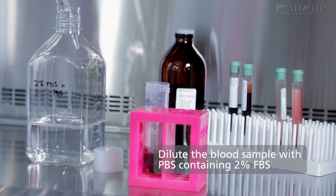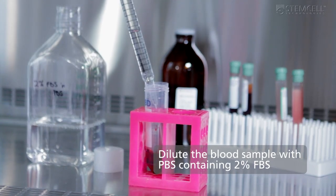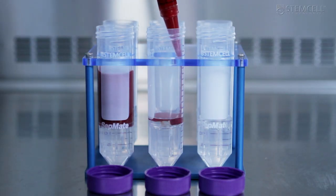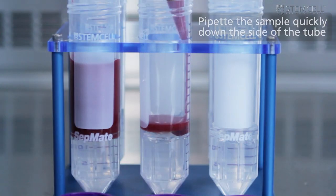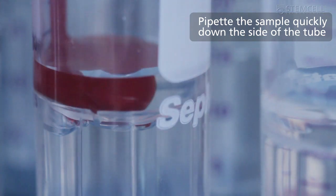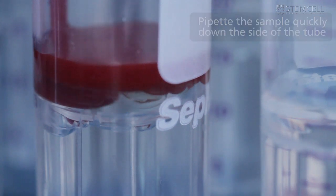Next, dilute the blood sample with an equal volume of PBS containing 2% FBS. Keeping the Setmate tube in the upright position, pipet the sample quickly down the side of the tube. Setmate keeps the sample separated from the density gradient medium.